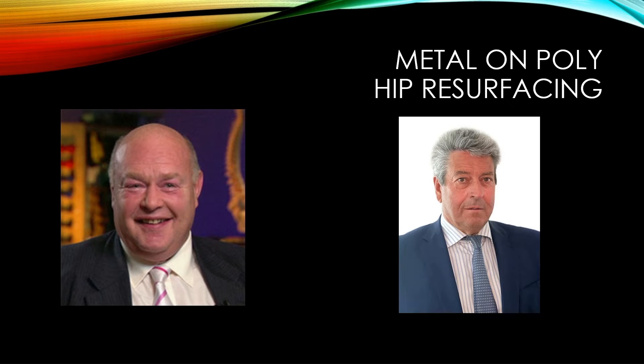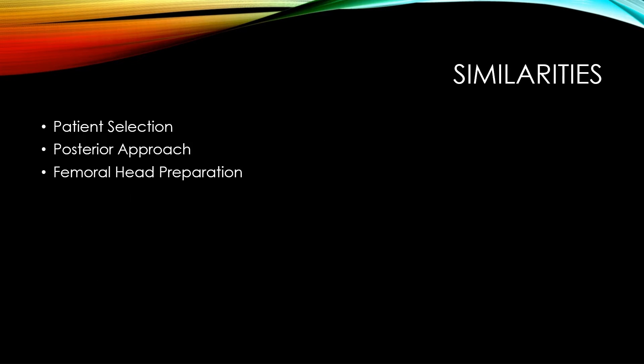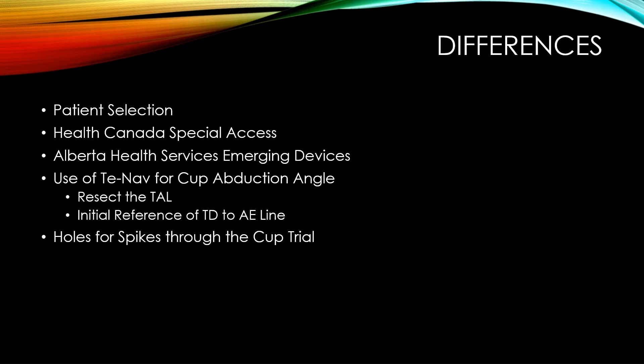There are some similarities and differences between this implant and how I use it compared to my Birmingham hip patients. The similarities aren't that many. Patient selection is relatively the same — right patients. I use a posterior approach for all my hip resurfacings. The femoral head preparation is more or less the same. The difference is that now I could offer this hip resurfacing implant to ladies again, which was good in my practice.